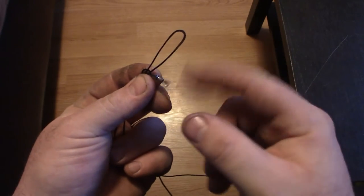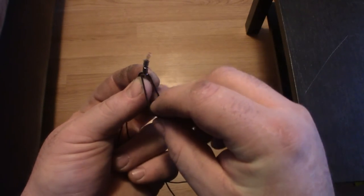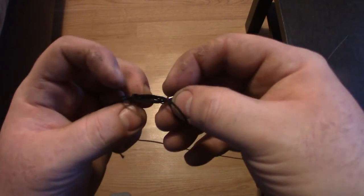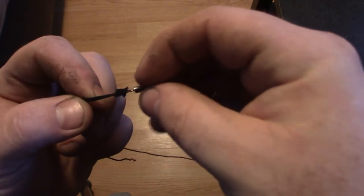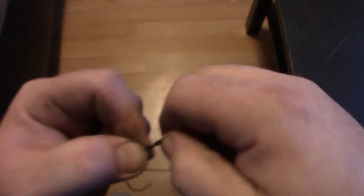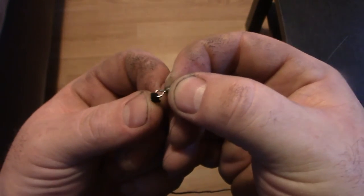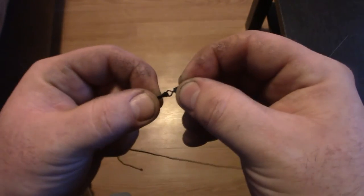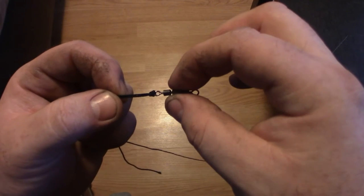Now you want to grab your swivel and pass it through the loop — see that? So it's through the loop, and then start to tighten up your knot. It's going to take a little work with this line because it doesn't slide easily like fishing line does. But once you get it all snugged down, this makes an extremely durable knot — not slippy at all. Basically you're going to have two lines in the loop of your swivel instead of one, which makes it far more durable. It will not slip, it will not come undone. I've never had one of these knots fail me before.